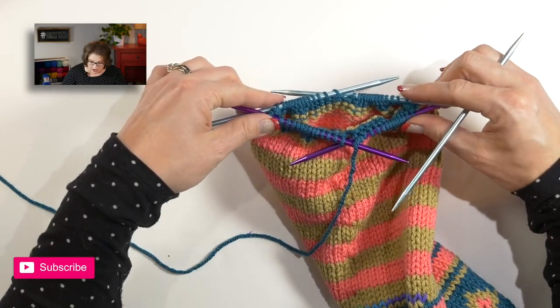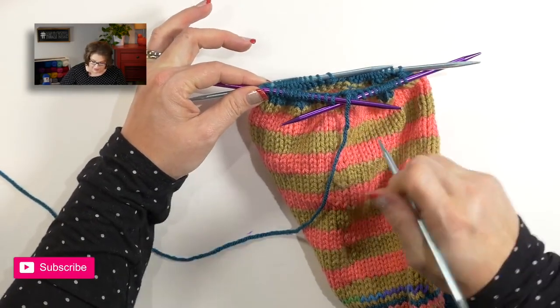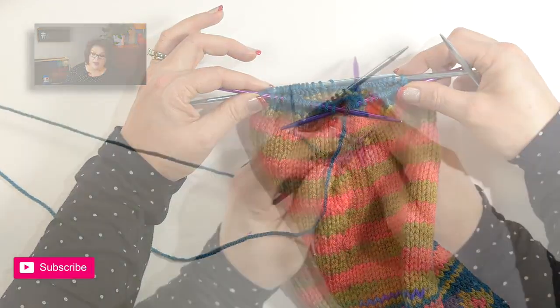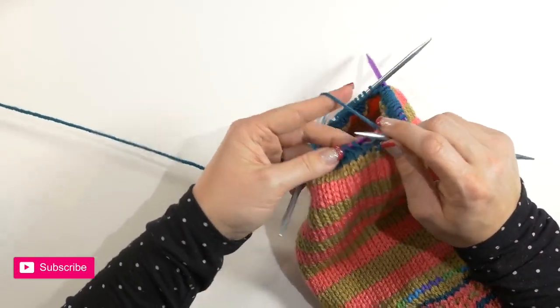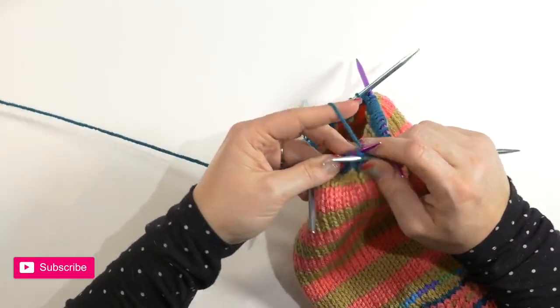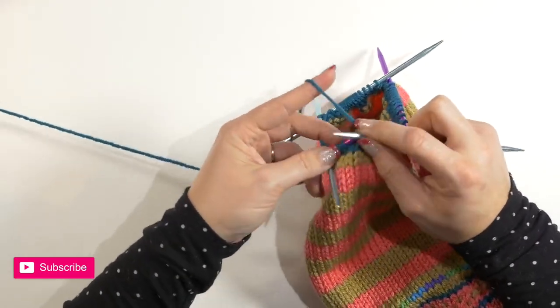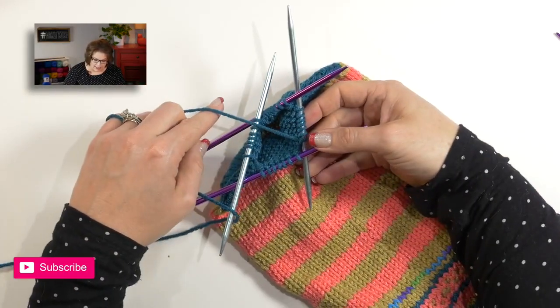For round two, you are just knitting all the way around. Then you will repeat rounds one and two three more times, or until you get eleven stitches on each needle. Once you get down to eleven stitches, you will repeat round one only a total of four times, until you have a total of seven stitches on each needle.